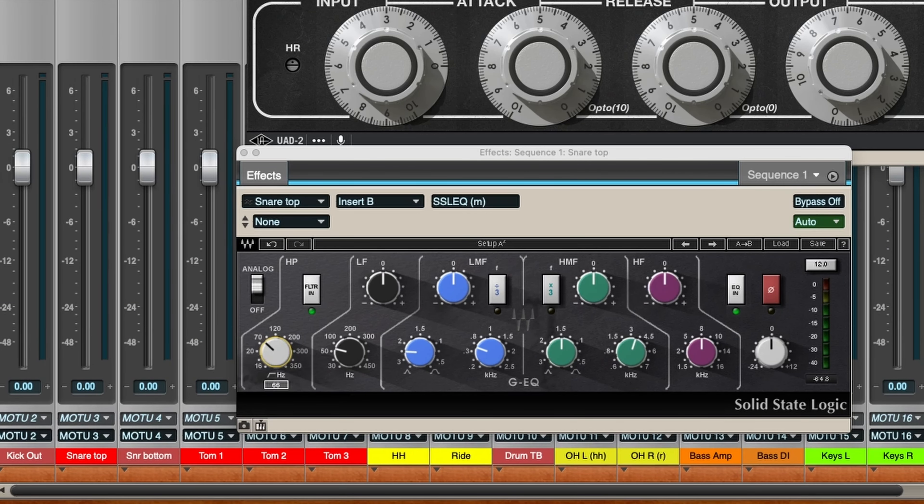And then you'll just have the very high end of that snare. But usually down here at 70, 80, even 100 or 120, you can roll off a lot of low end and get it sounding good. If you wanted to, you might add a little bit of high end, a little crispness to the very top end, but check it first because you might be getting that on other microphones like the overheads. So if you don't need to add brightness, don't do it. Just let the drum ring out naturally.